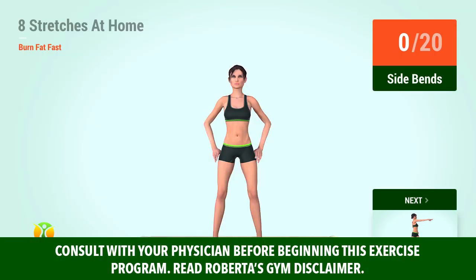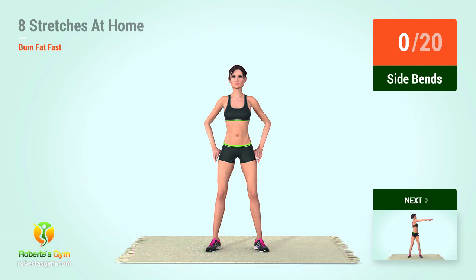Up next, side bends. In 5, 4, 3, 2, 1, go!